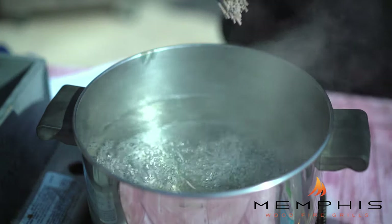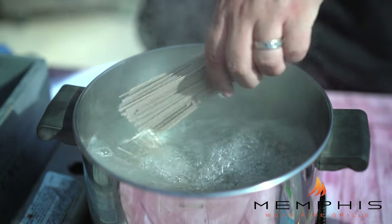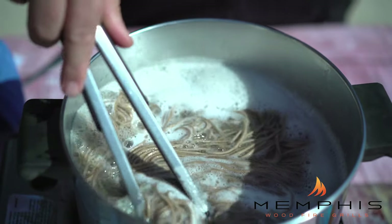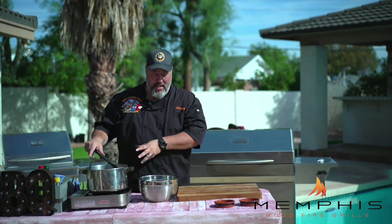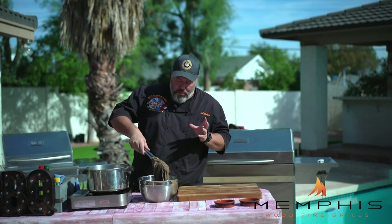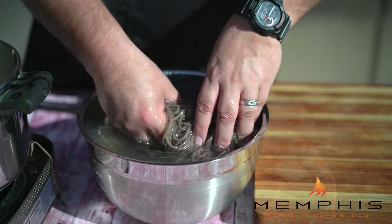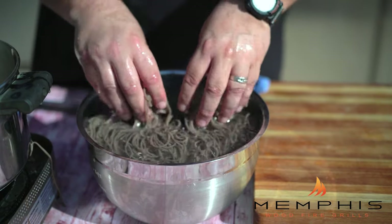The water is boiling, so it's time to throw in the soba noodles. These will cook pretty quickly, about four to five minutes. Continuously stir the noodles to help release the starch. When done, move them into a cold bowl of water — this will help release all the starches and make for a wonderful texture. Then drain into a colander, rinse under cold running water, drain well, and transfer to a large bowl.